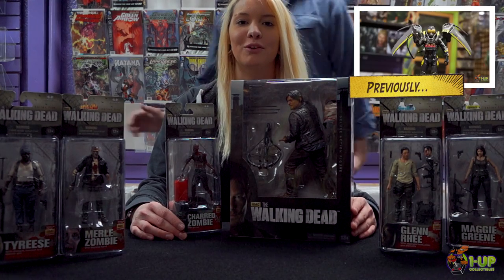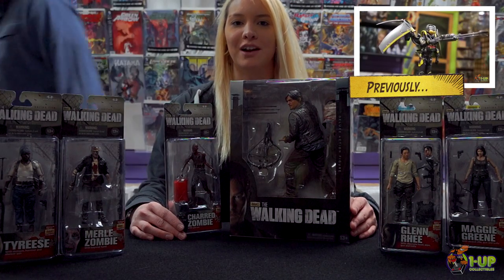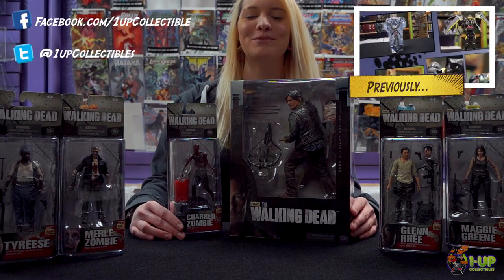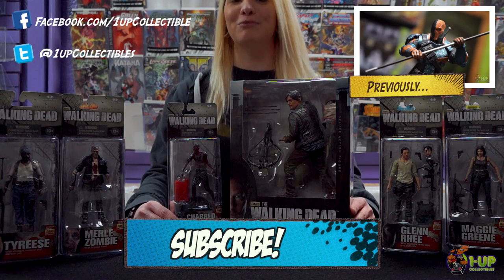You can get these and more over at 1-0 Collectibles or 1-0 Collectibles.com. Don't forget to like us on Facebook, follow us on Twitter, and subscribe to our YouTube channel below for more cool videos.